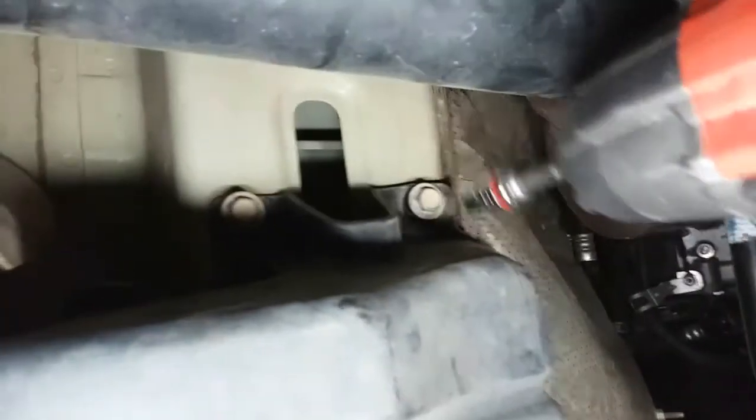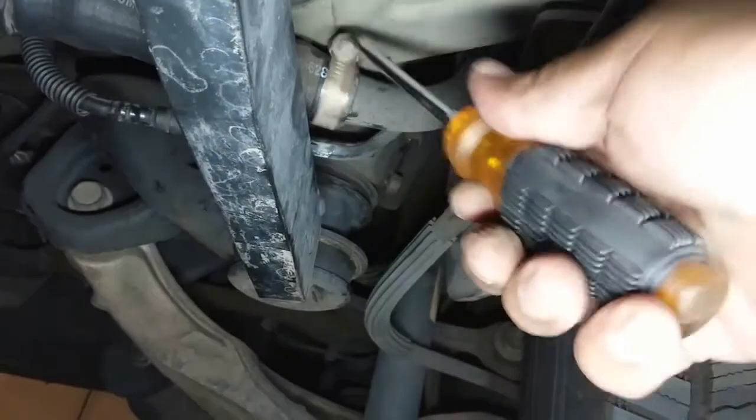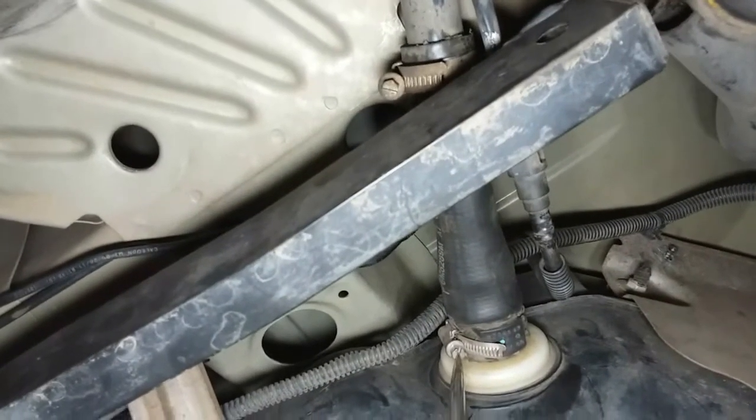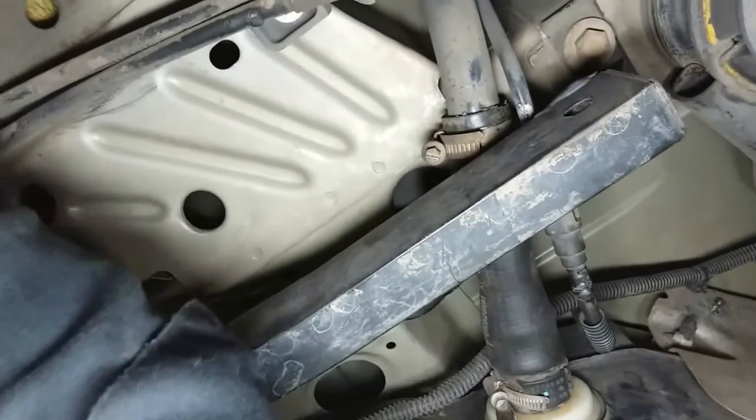Put that back into place — it doesn't reach because I don't have a deep socket, but I'll make it work. Go ahead and secure these. Everything is secure — the only thing we have left to secure is this filler neck. Go ahead and do that real quick. And there it is, nice and secured. Everything is put back together, everything is tied down. I just want to make sure this one is tightened — when I removed it, it was leaking. It's pretty tight already, don't want to mess it up.